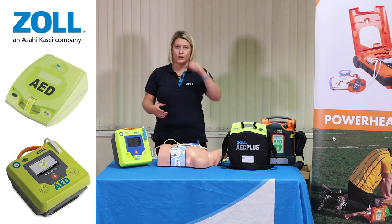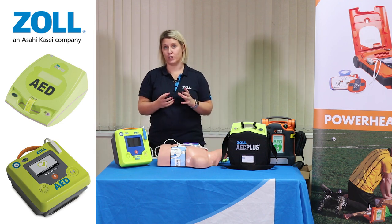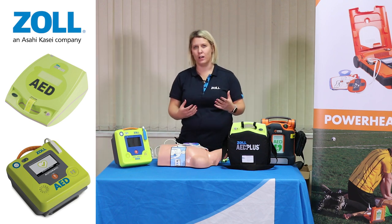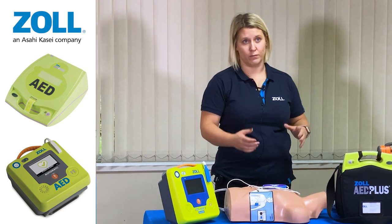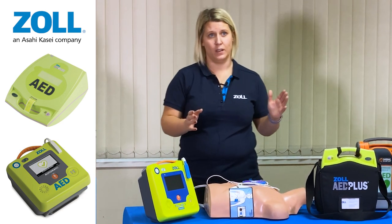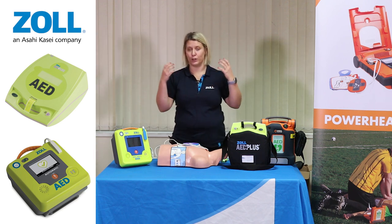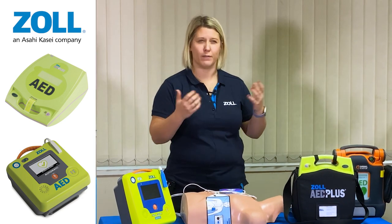What you would also see while using this device is that after the first shock has been administered, we have inbuilt technology called rapid shock. The device will automatically be analyzing to check if there is a shockable rhythm while you're performing CPR, to ensure that when administering the second shock, rather than it being eight seconds from the first shock, it will be between two and five seconds. This ensures we're spending more time on the chest committing to CPR and circulating blood and oxygen around the body, while shocking as quickly as possible in a very safe way.